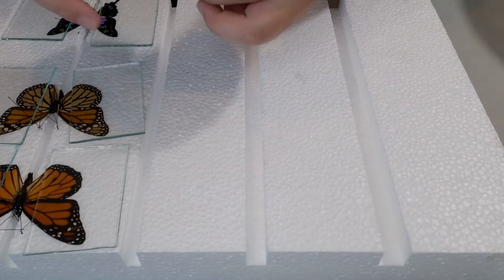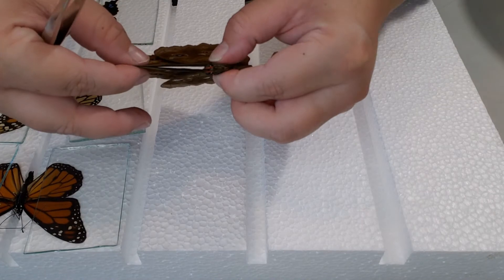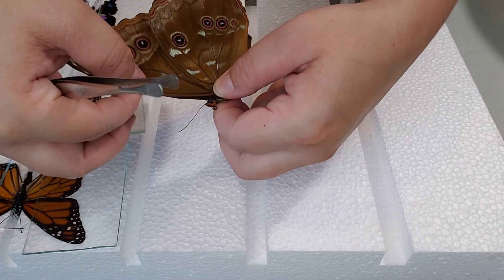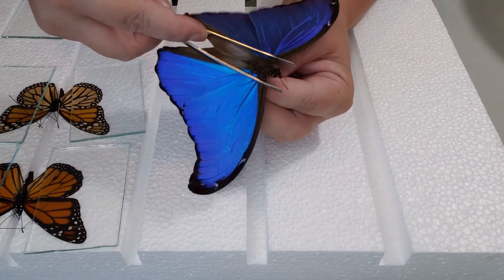Something to keep in mind about blue morphos, especially the Morpho Didius which is the bigger one, is that sometimes the wings are so big that the glass won't completely cover the wing. The upper corner of the forewing will kind of be left over the side of the spreading board, so you can cause crease marks that way. Just be careful when laying down your glass and when taking it off.